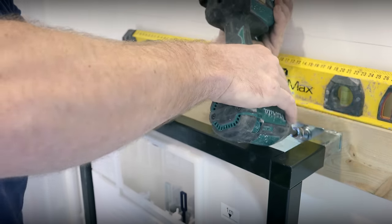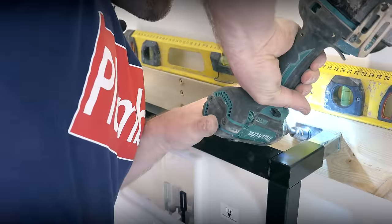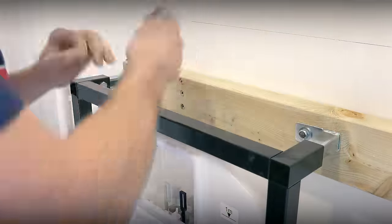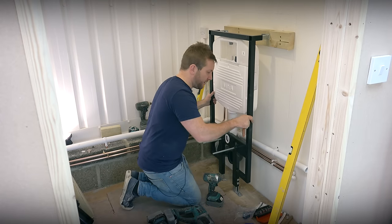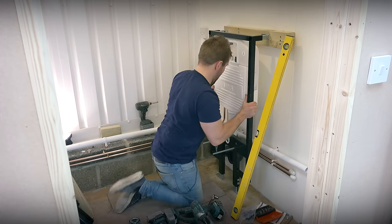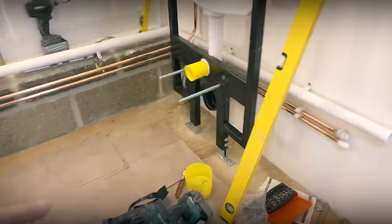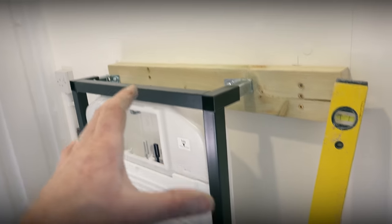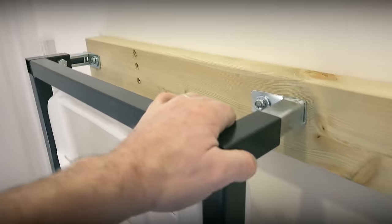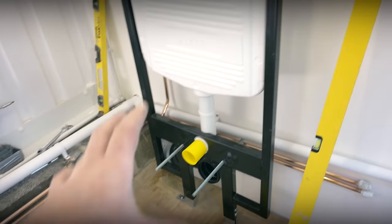Before we do our final tighten, let's just make sure we're nice and level here. We have now successfully fitted our frame to the wall. If you have a quick overview: we've got our feet put down, our lovely studs in, and going up to the top we've got our strengthening bracket across the top. If we give that a wiggle — that is absolutely not going anywhere. It's rock solid. Really pleased with that, and very happy to go on to the next stage.